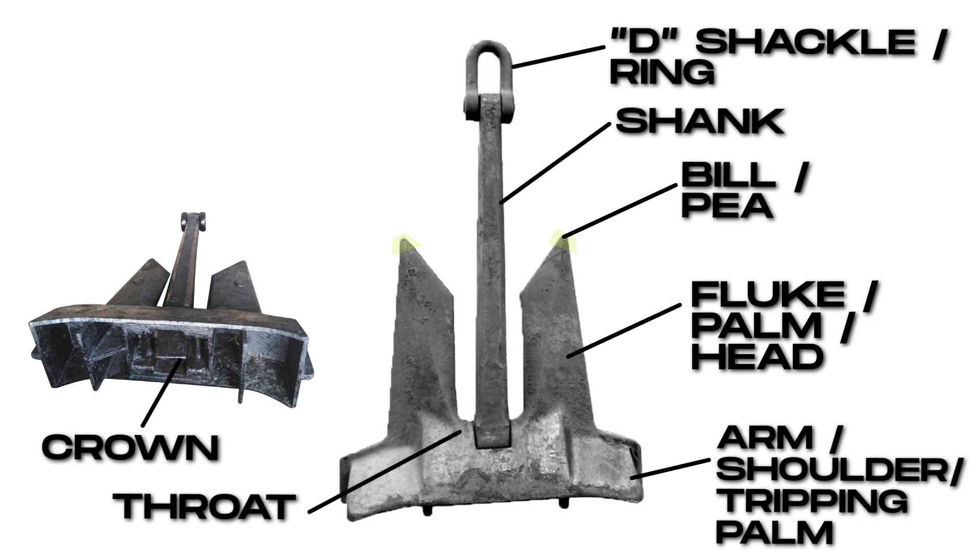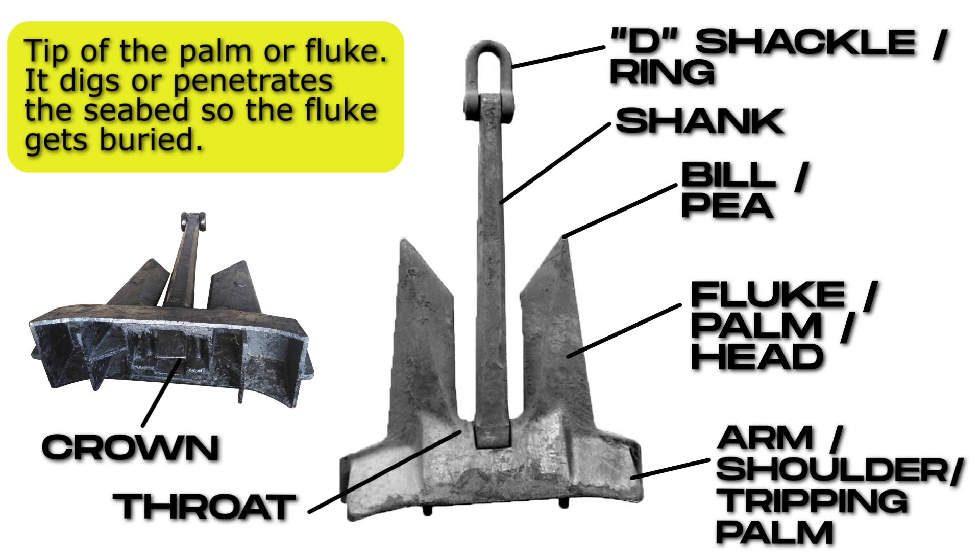Bill, or pea. Tip of the palm or fluke. It digs or penetrates the seabed so the fluke gets buried.